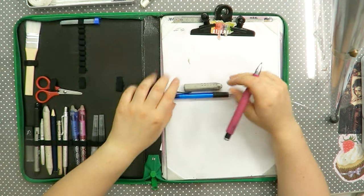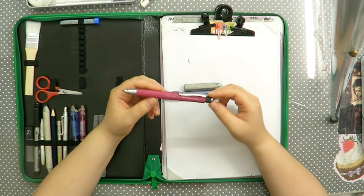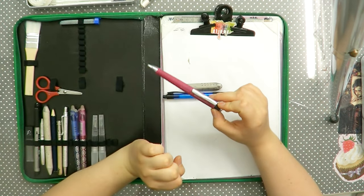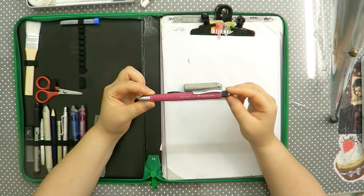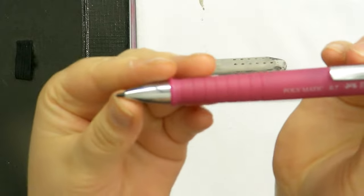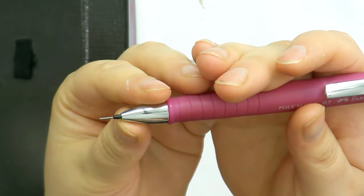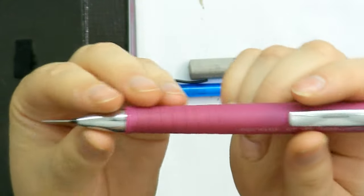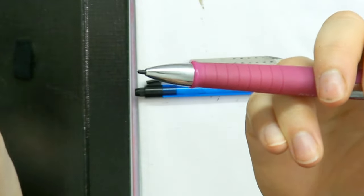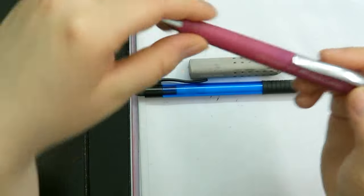Then I found this pencil in a store — there was no price on it and I thought 'whatever, how expensive can it be?' It was about five bucks. It's the Faber-Castell Polymatic in 0.7. What makes it special is this little piece of plastic in the front: when you push it down the lead comes out again once you release. So when you're drawing and the lead goes a little too far down, this presses it back — the lead will come out and you never have to worry about the lead breaking off or clicking the back.